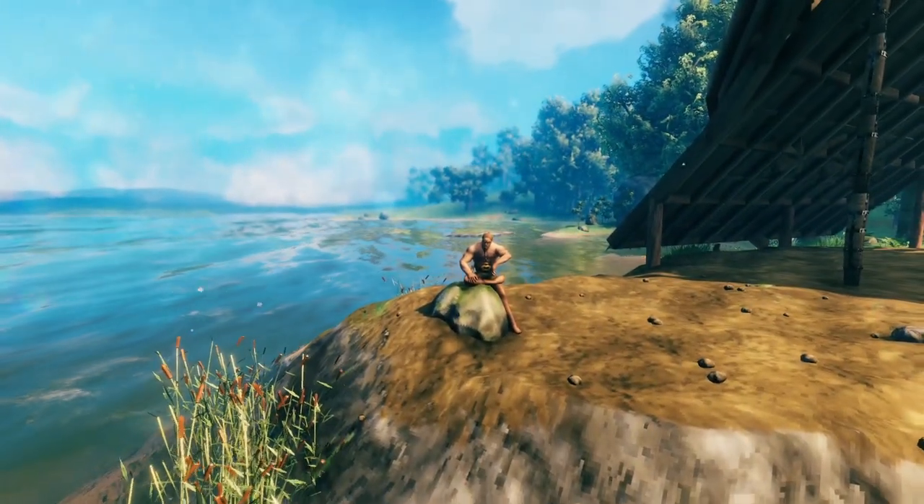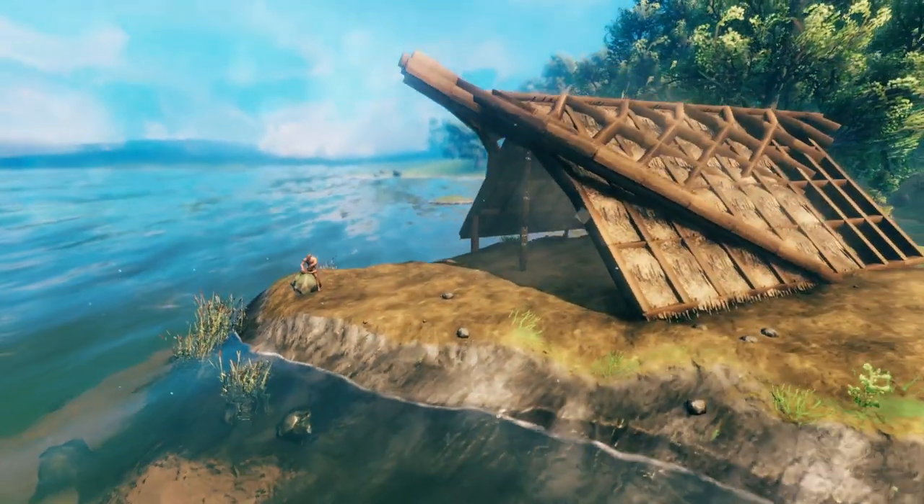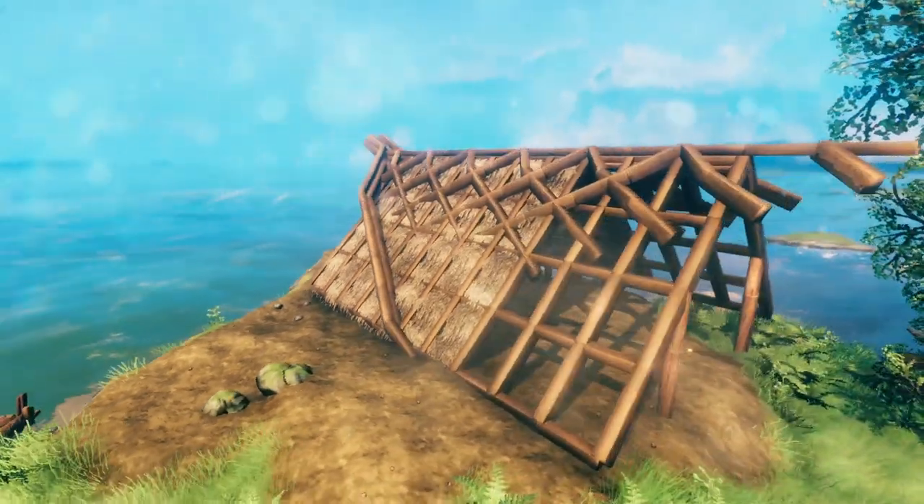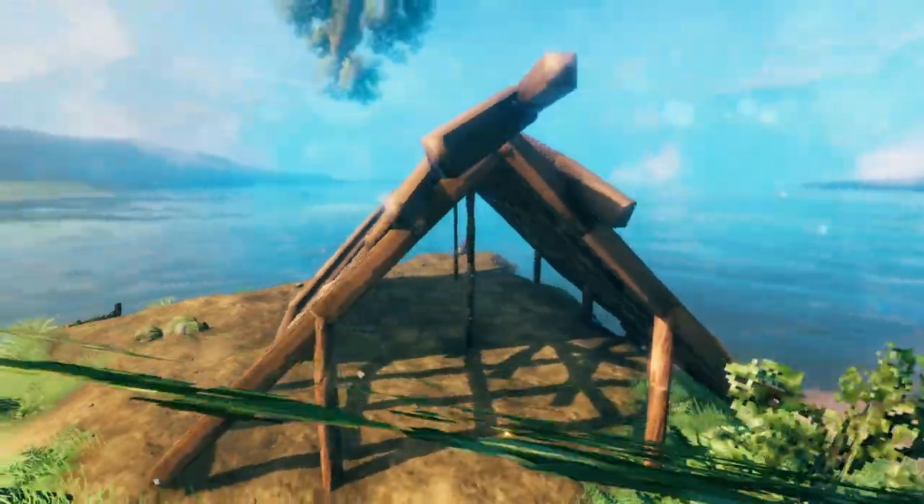Oh hey, didn't see you there. Well, now that I have your attention, maybe I can spend some time and teach you how to make one of these basket weave roofs that I use on most of my buildings.